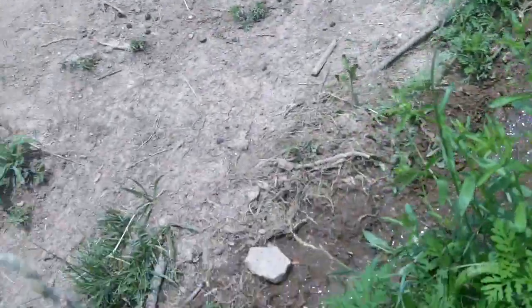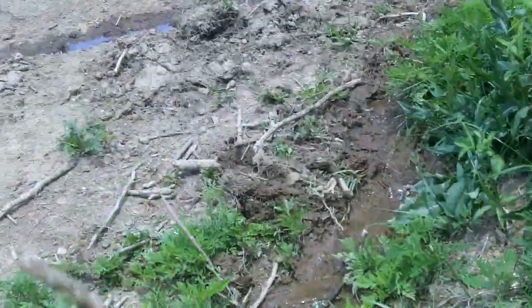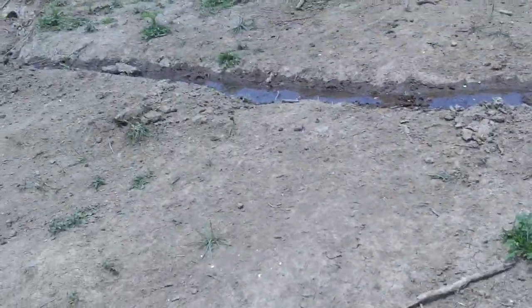It's about an hour later — might be more. You can see some of that. I'm bypassing this area, but some of these ditches are catching the water anyway, which is fine — it's great, actually.